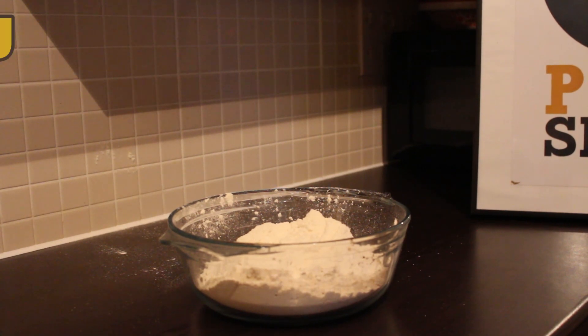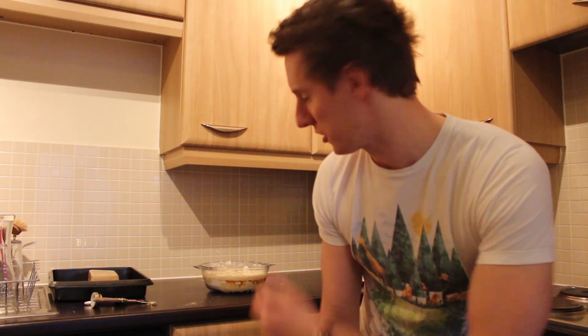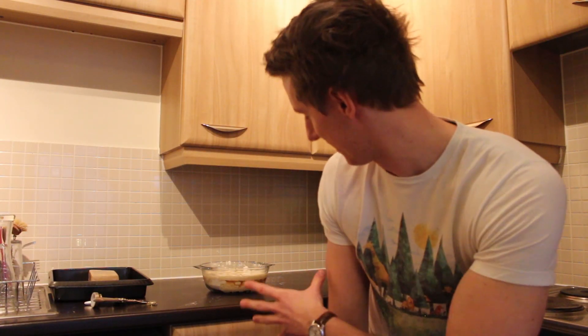I'm just going to add it to the dry ingredients. Now you've got your warm beer in your dry ingredient bowl. The next thing you're going to do is mix it together for about five minutes. Best to use your hands, or if you're lucky enough to have a mixer, just use that, until it forms a nice relatively solid ball of dough.